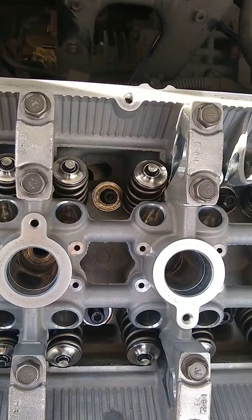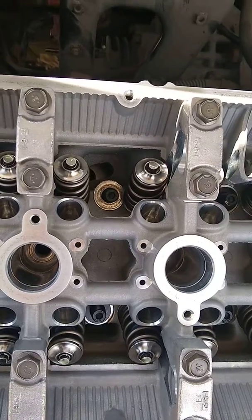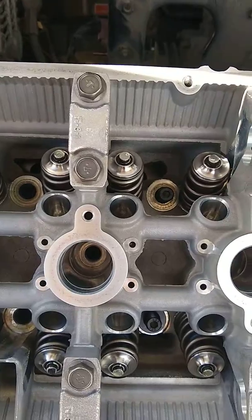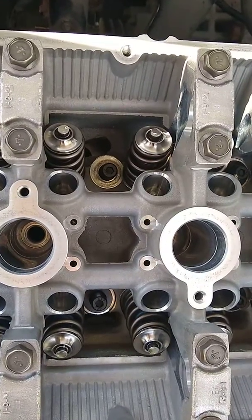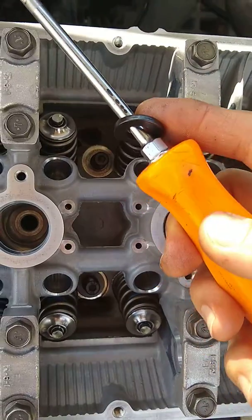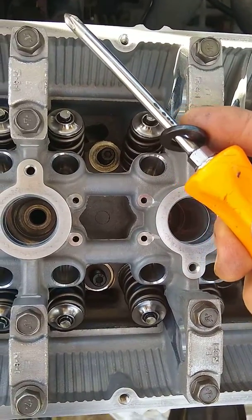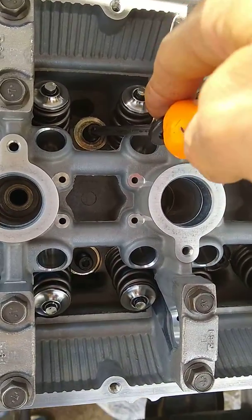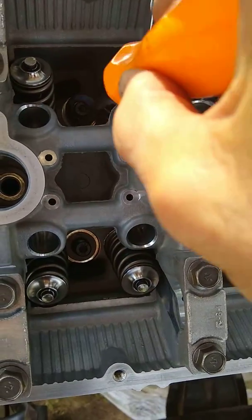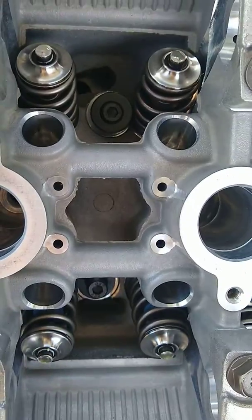I found a quick easy way that you can get around doing this. Once you get the stud in — or you can probably drop the washer in before you put the stud — if you do have the stud in, use a Phillips screwdriver, put your washer on the Phillips screwdriver, put it right on the tip and then just drop it.